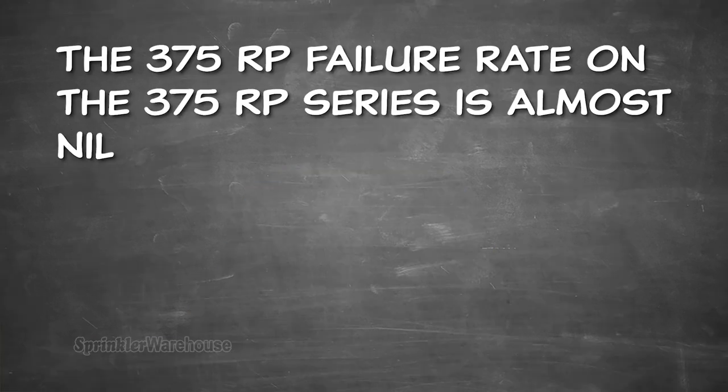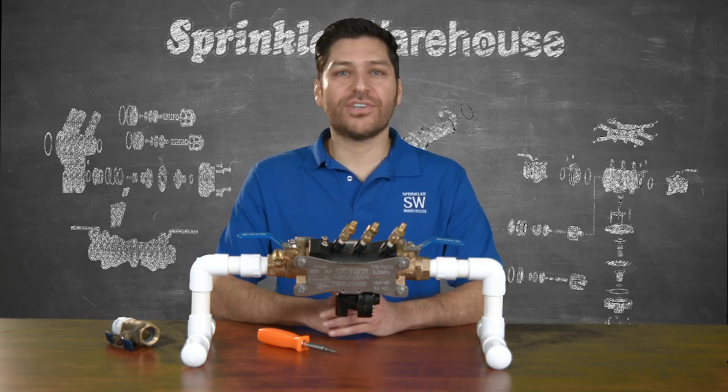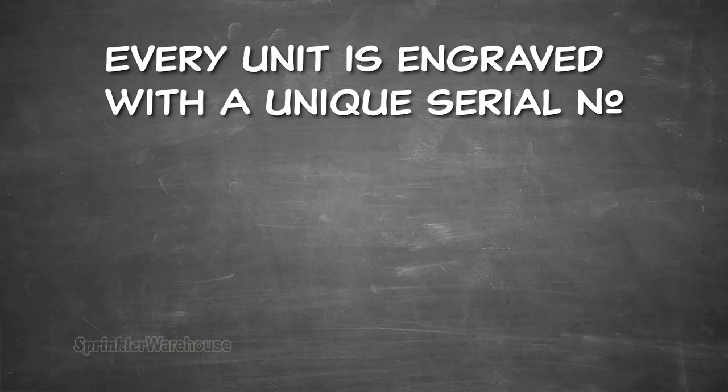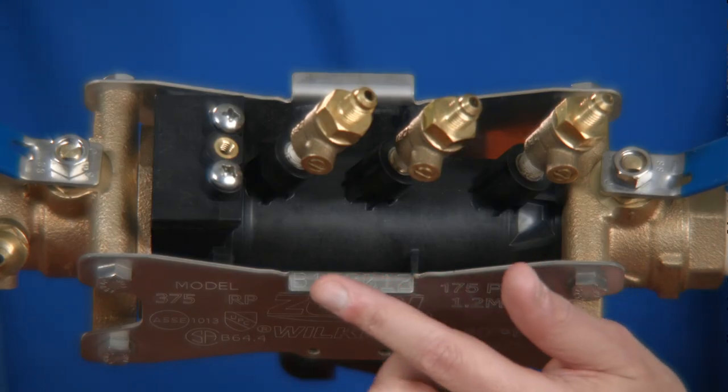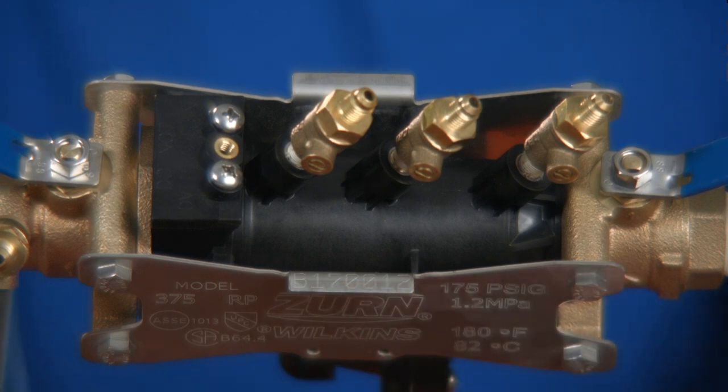Zurn Wilkins' failure rate on the 375 RP series is almost nil. Before any unit is ever shipped, every single Reduced Pressure Assembly is tested, then engraved with its own unique serial number. This very important number is right here on these stainless steel struts — always easy to find and easy to read.